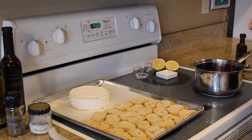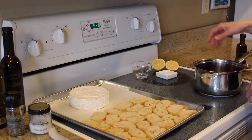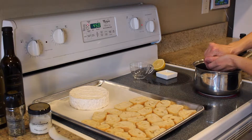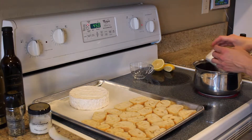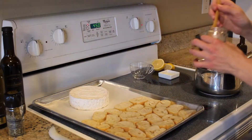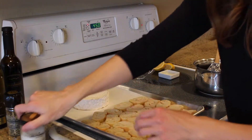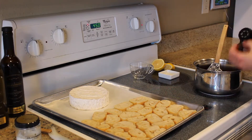We're going to start off with our cherry jam. All we need to do for that is turn the stovetop on medium. I have a cup of cherries in here with the pits removed, and to that I'm going to add a tablespoon of water, half a lemon juiced, two tablespoons of sugar — give that a quick stir — then about an eighth of a teaspoon of salt and a couple grinds of fresh pepper.